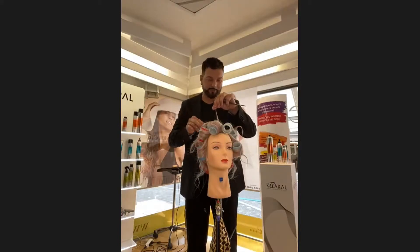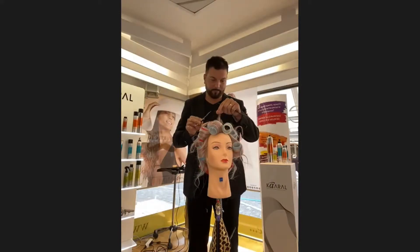We begin to cut — let's cut. Sekarang kita coba cut atau gunting bagian ujungnya. The texturizing.